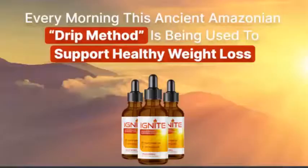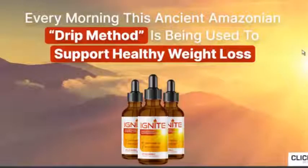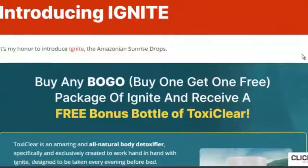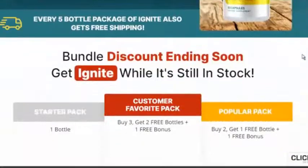Every morning this ancient Amazonian drip method is being used to support healthy weight loss. It's my honor to introduce Ignite, the Amazonian sunrise drops. Buy one get one free — by one package of Ignite and receive a free bonus bottle of Toxi Clear. Bundle discount ending soon; get Ignite while it's still in stock.